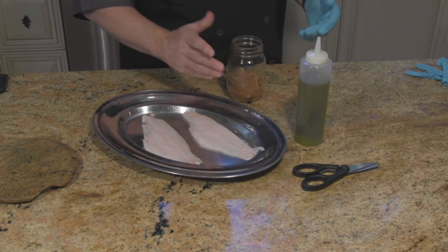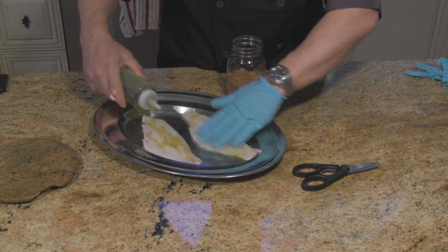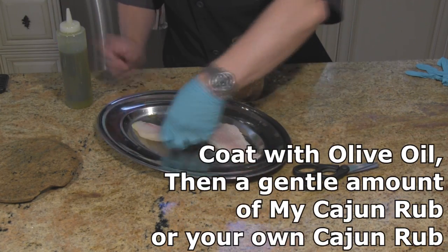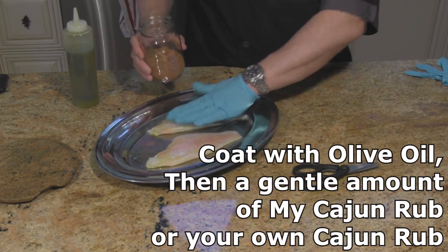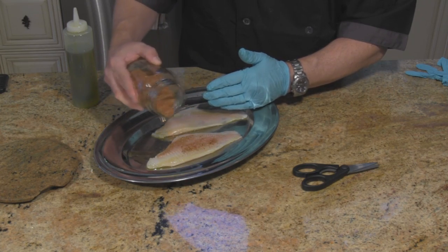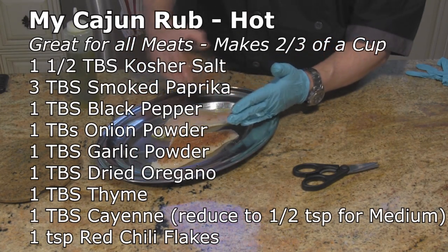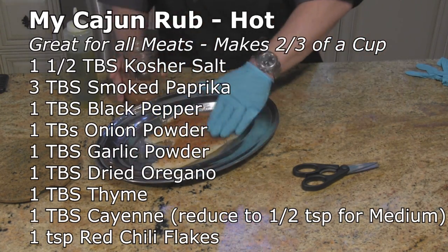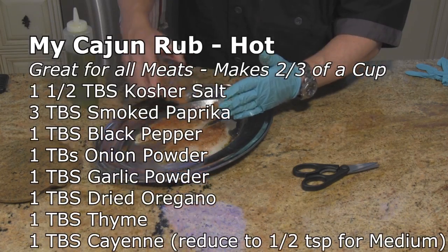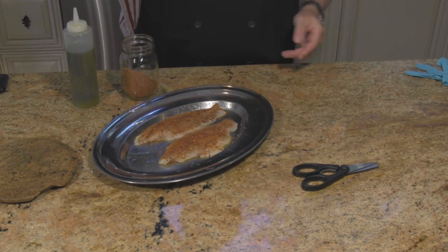This Cajun seasoning does have some bite to it. We just want to spray them, get some oil on them just so everything sticks — not too much. Depending on your taste for heat, it will depend on how much of this you put on. Just shake enough on to gently give it a nice coating. I'm going to let those sit for about 30 minutes, and then I'll put them on smoke.